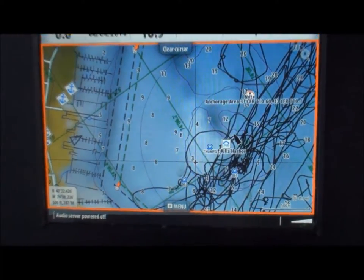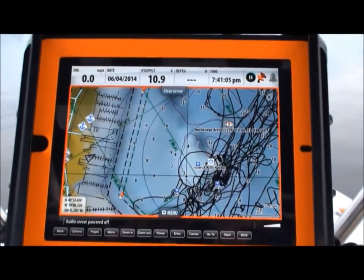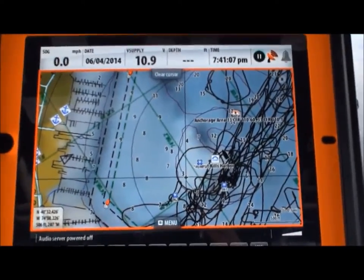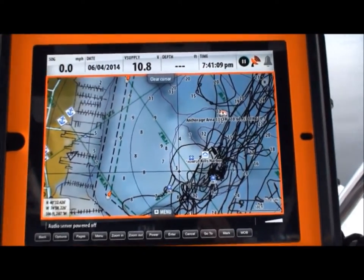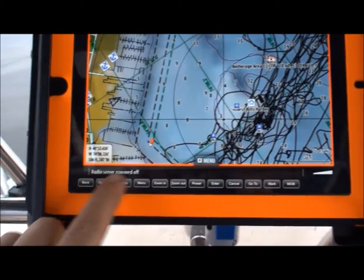Now whatever is on my NSS is going to show up here on my iPad. The app is free, and the GoFree module costs less than $250. I can control my fish finder right from here on my pages.